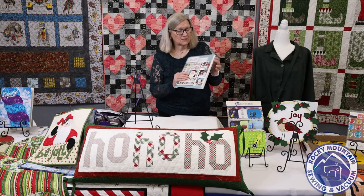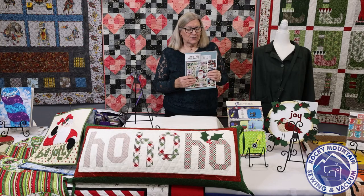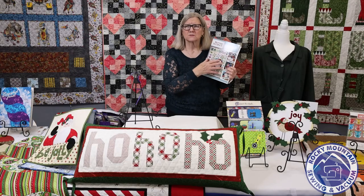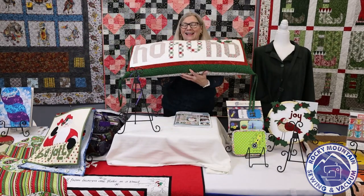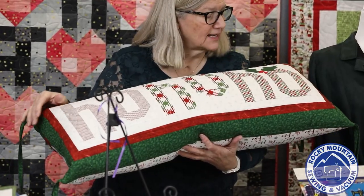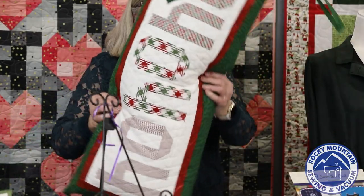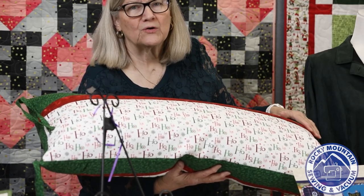I have always really liked Nancy Halverson's Art to Heart books — she has a whole bunch of Christmas-themed ones. I got this one called Better Not Pout for a couple of reasons, one being it's not totally applique. She has some just piecework quilts and pillows. One of the first things I made was this Ho Ho Ho pillow — it's a quilted pillow that's pieced, and the only applique is a little holly accent piece. I had this fabric and thought it was perfect. On the back I used a Ho Ho Ho fabric, and I made the flap like Lynn makes for her pillows.